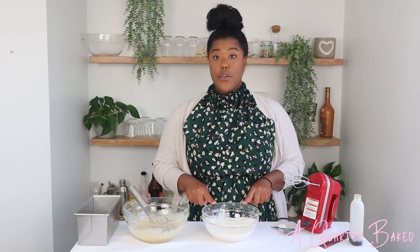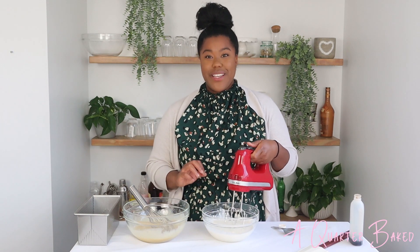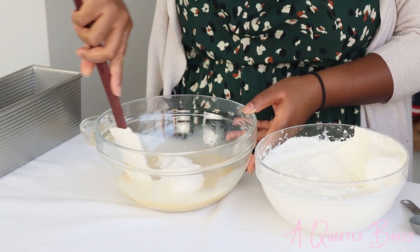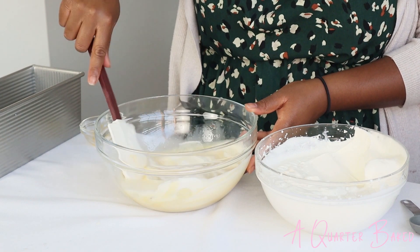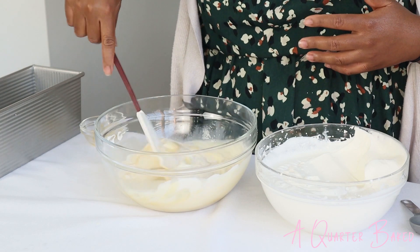Next up, I have two cups of heavy whipping cream here and I'm going to go ahead and whip these until they're at a stiff peak. Got a spatula here — I'm just going to take a little bit of my whipped cream and start to gently fold this into my sweetened condensed milk. You don't want to be overly aggressive; you want to be nice and gentle, because this is what's going to give us all the air for our ice cream.